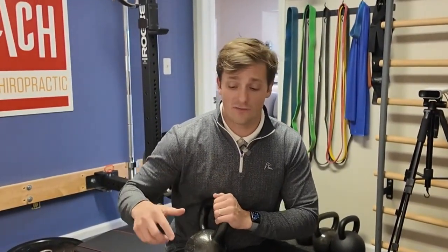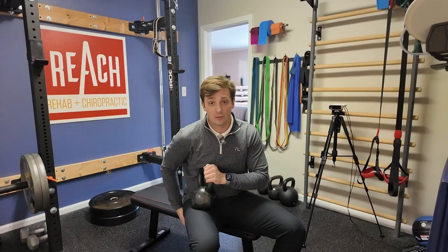Yes, you will feel your pec working, but you'll especially feel the core and the glute on that right side — which I felt big time.